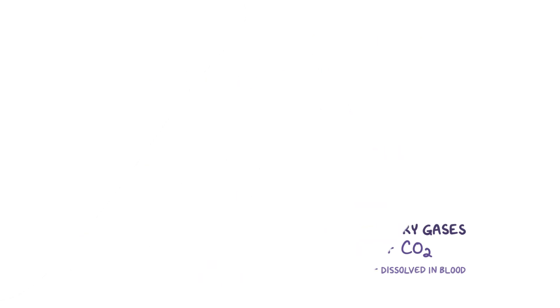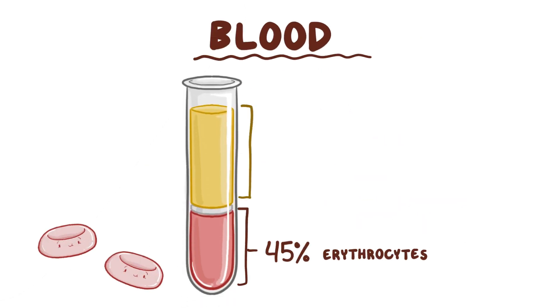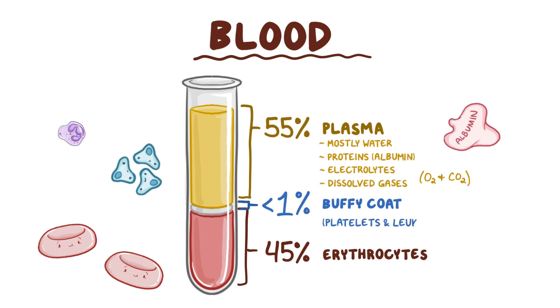As a quick recap: blood is made up of about 45% erythrocytes and 55% plasma, which is mostly water but also contains proteins like albumin, electrolytes, and dissolved gases. Less than 1% is made up of platelets and leukocytes.